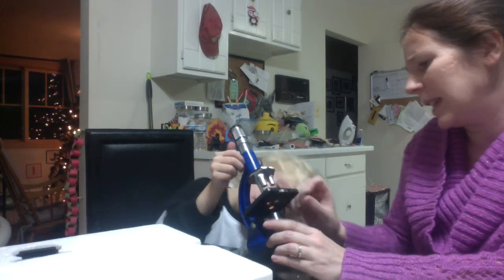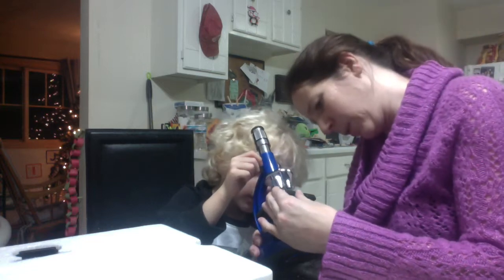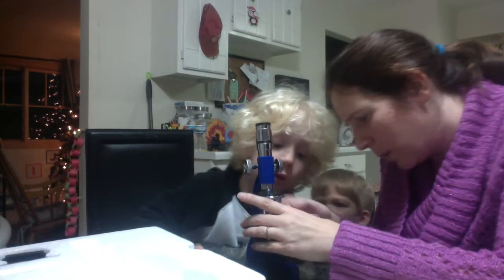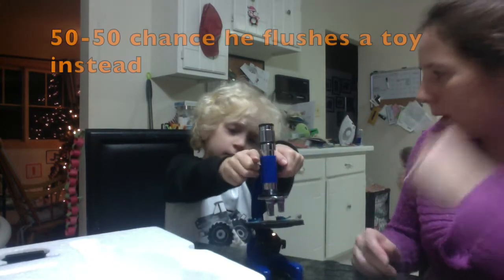Look in there — do you see a circle like a circle within a circle? Yeah, okay. See if I rotate this — is that a smaller circle? Yeah. Careful, careful, careful.